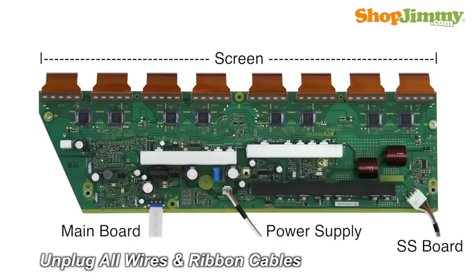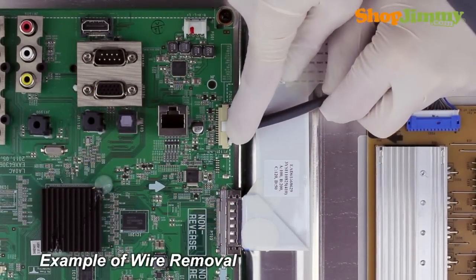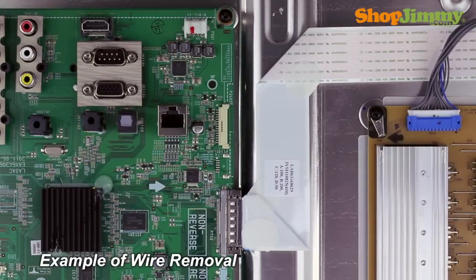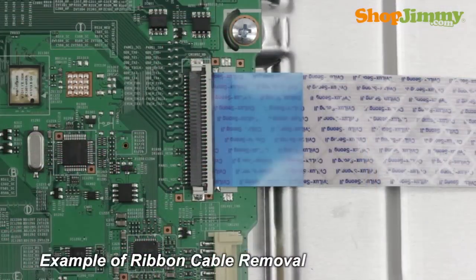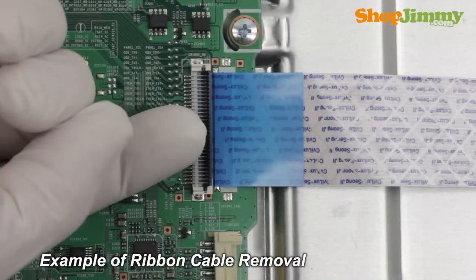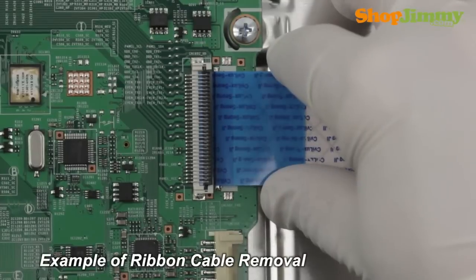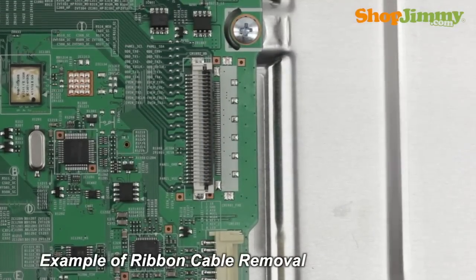Carefully unplug all wires and ribbon cables by hand. Unlock the wire connectors by squeezing the tab or tabs and gently remove the wires. Be sure to keep a firm grip with both hands. Using your finger, flip up the tab on the ribbon connector and gently remove the ribbon. Please do not use a screwdriver to open ribbon connectors, as it can cause damage to the pins.